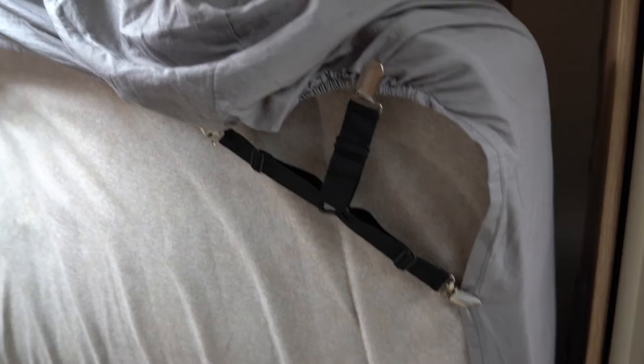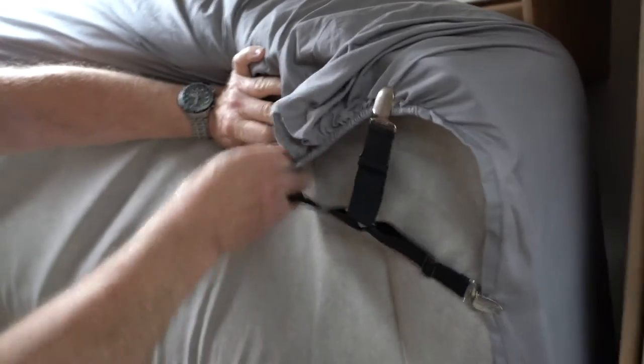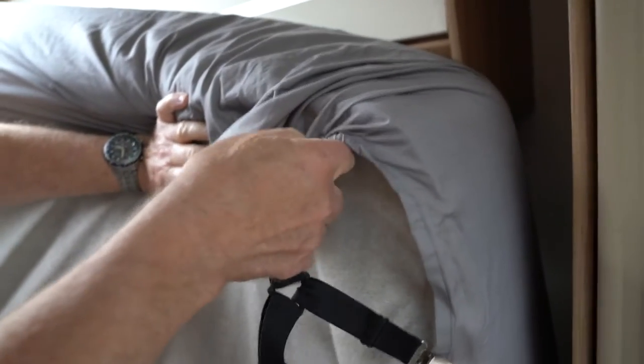They're adjustable, so you can do all sorts of things, and they just clip on. I'm going to unclip it now because I'm going to take this particular sheet off.